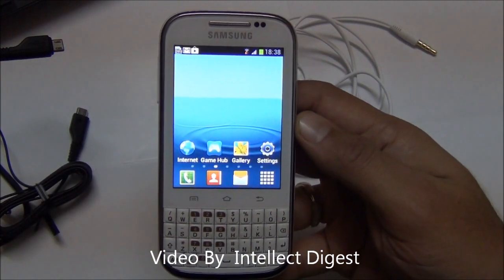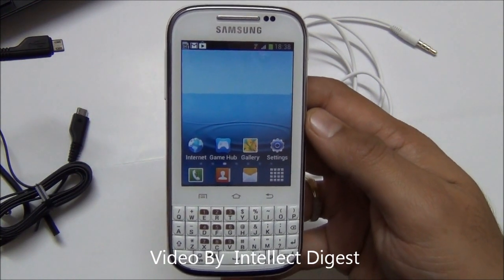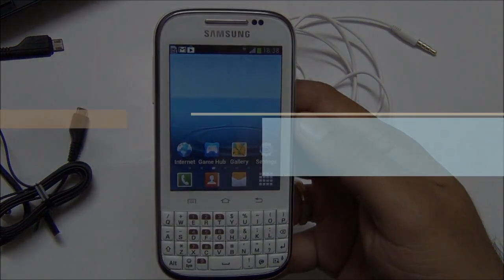This is all we have for you on the detailed review of the Samsung Galaxy Chat B5330. For more such videos, do subscribe to our official YouTube channel by clicking the subscribe button below. We hope you liked this video — please click the like button below. Thanks for watching. This is Rohit Khurana signing off.